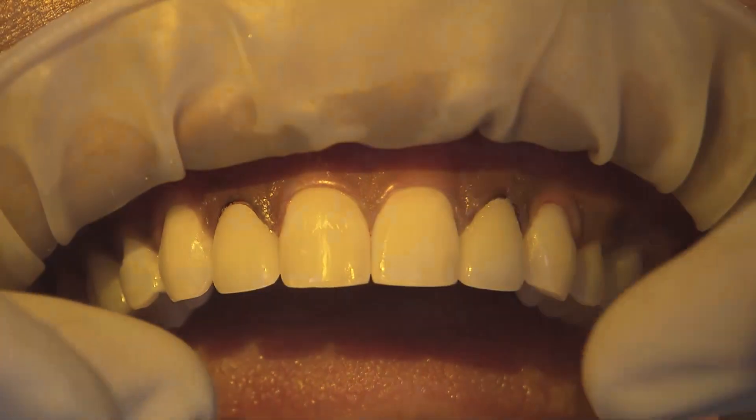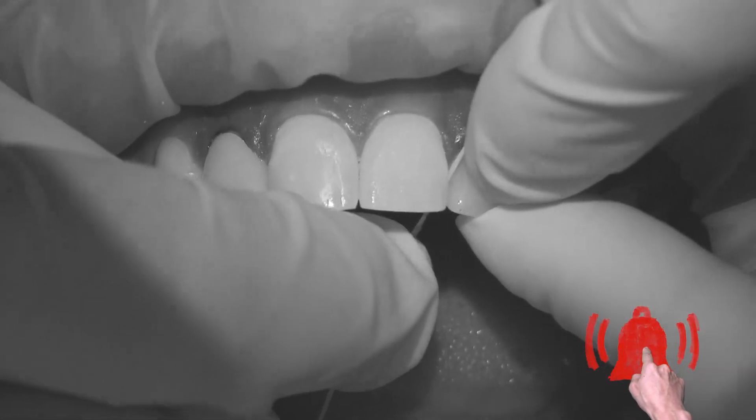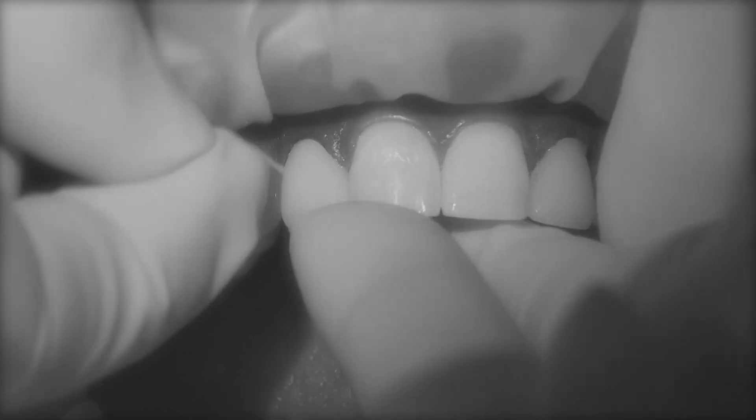With a tack cure of about 3 seconds on the facial and lingual, the excess cement enters a gel state for easy removal. After flossing to remove any excess interproximately, we final cure for 20 seconds per surface.